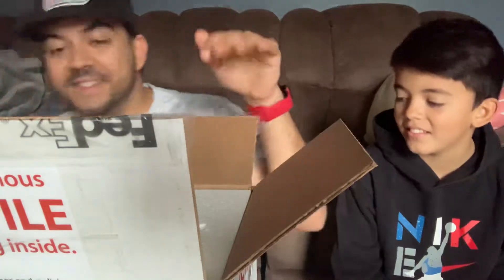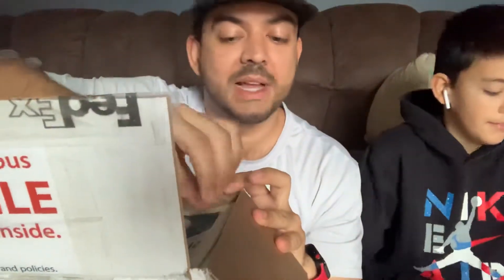Thank you so much, it means a lot. Oh look at this, we got some stickers — that's cute. Thank you. All right, nice little heat pack in there, still warm. Packed very nicely.